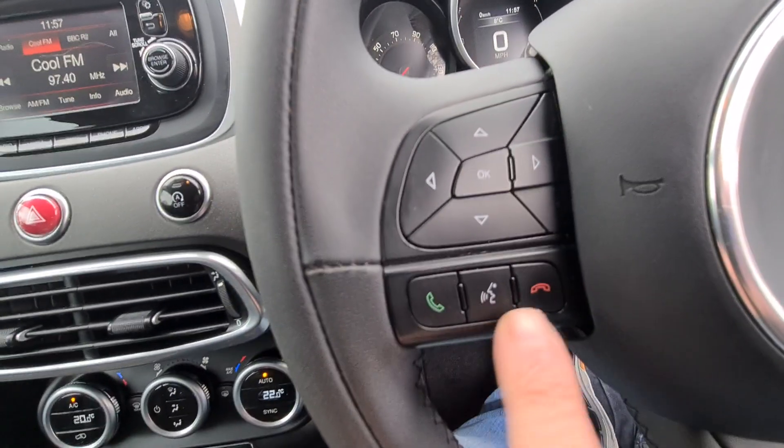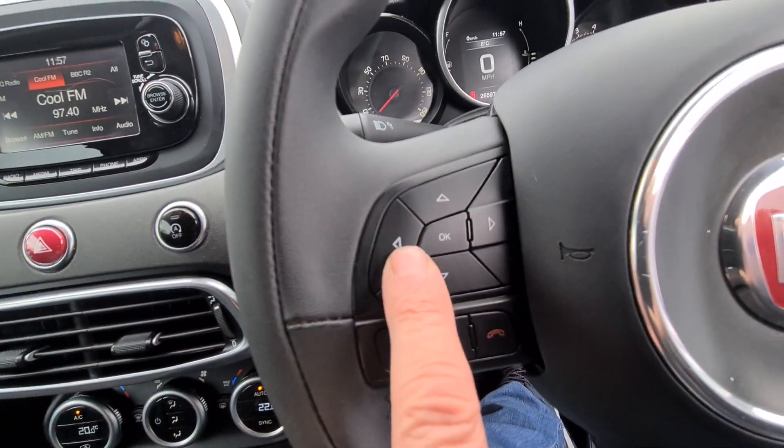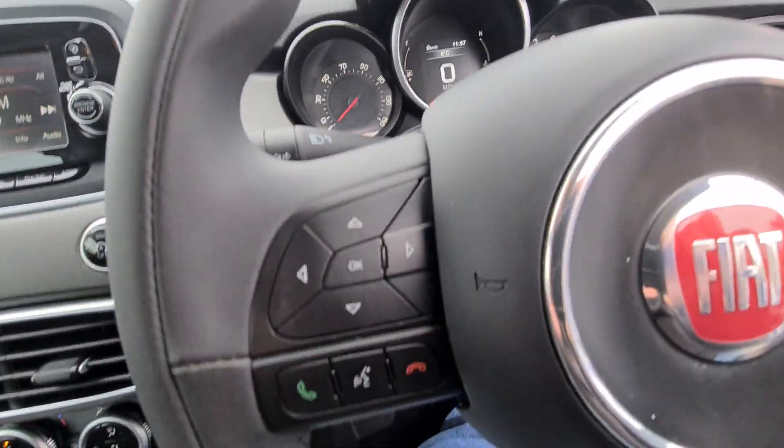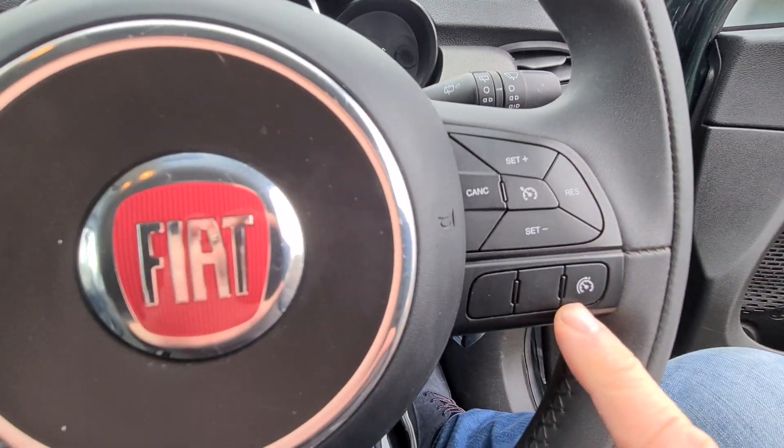Phone functions on the steering wheel so you can answer calls from there. These buttons control the information screen on the dashboard, and there's also cruise control and speed limiter.